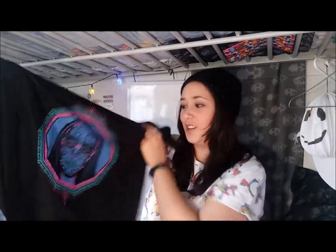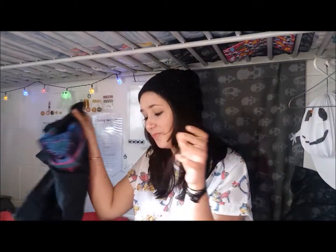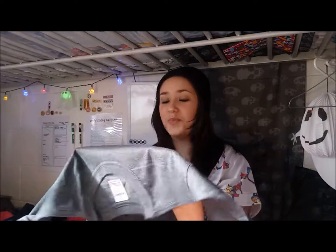The next t-shirt is also black and it is a Death Eaters mask, which I think is really cool. It's kind of an interesting color scheme for a Death Eaters mask, but it works — that's cool, right?